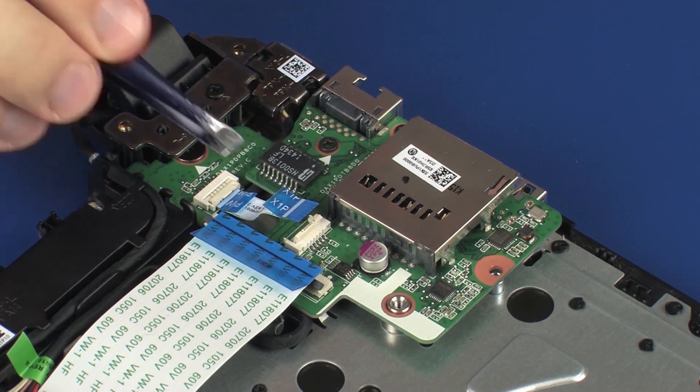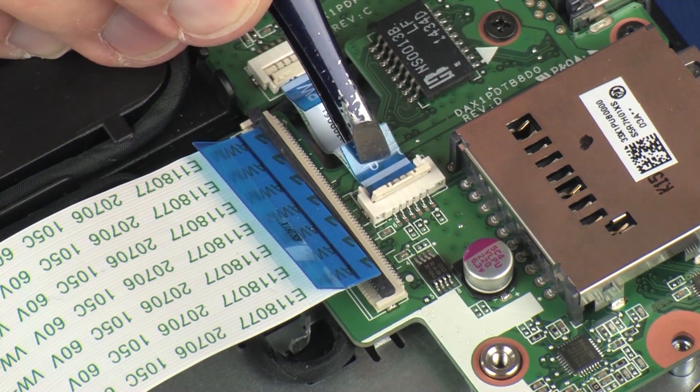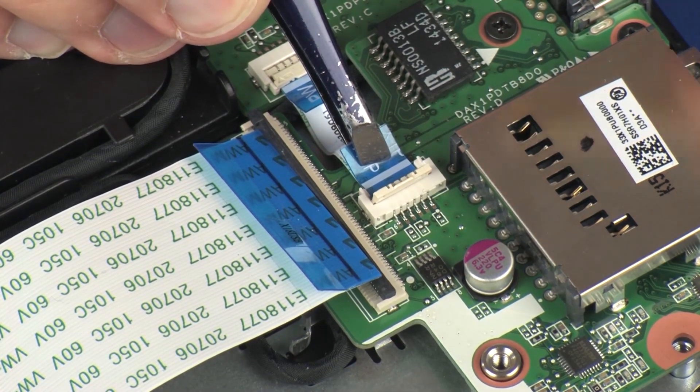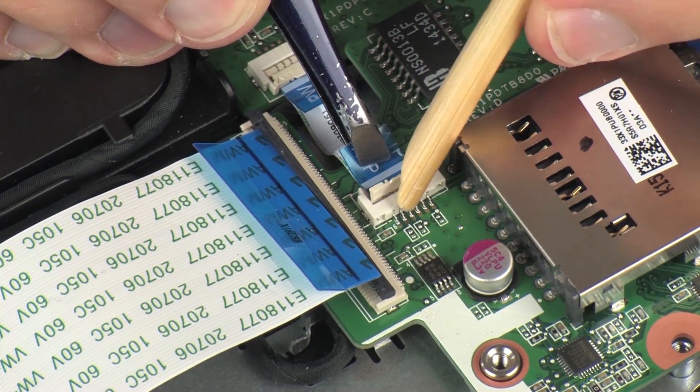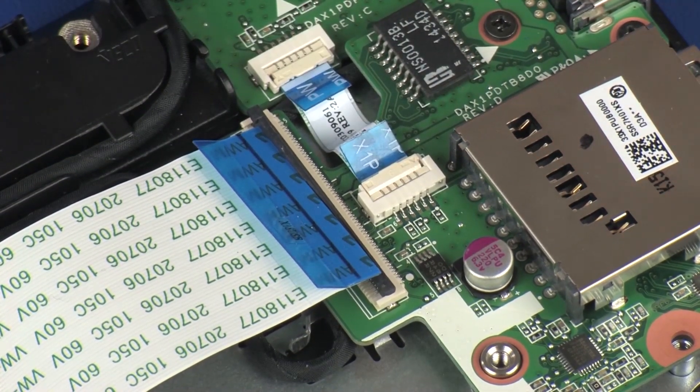Replace the two 5.5 mm P1 Phillips-head screws that secure the USB board to the top cover. Insert the power button board ribbon cable into the power button board ZIF connector on the USB board and press the locking bar down to lock the cable into place. CAUTION: Use care to prevent damaging the ZIF connector and ribbon cable.